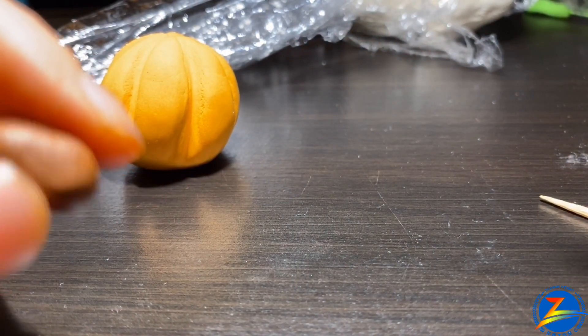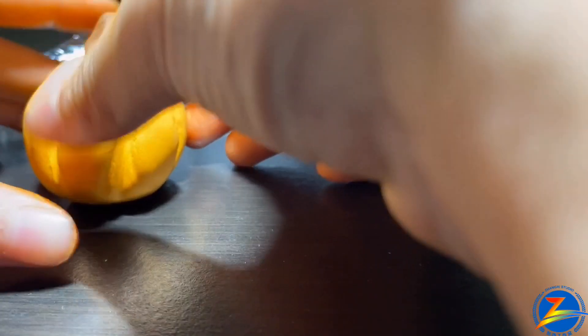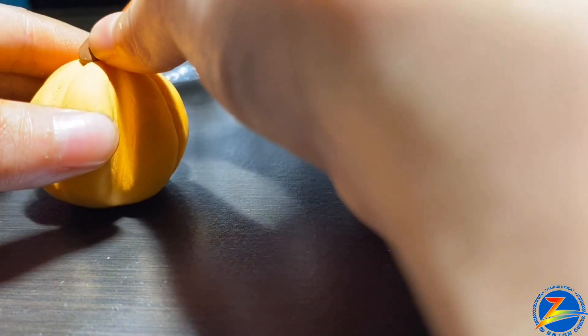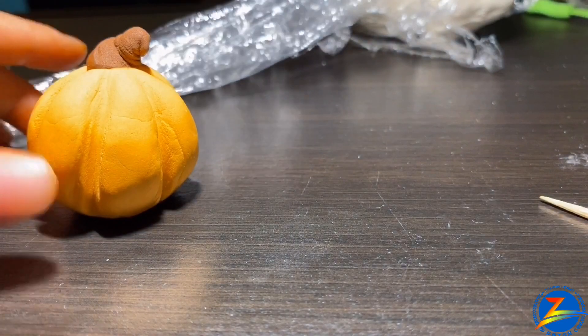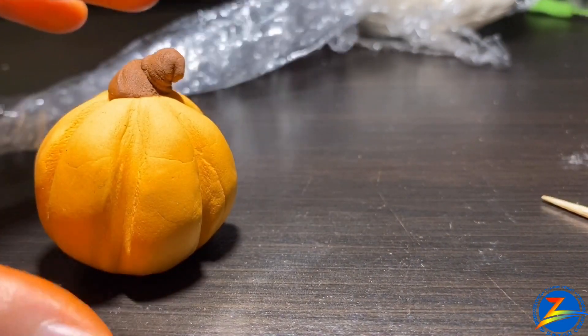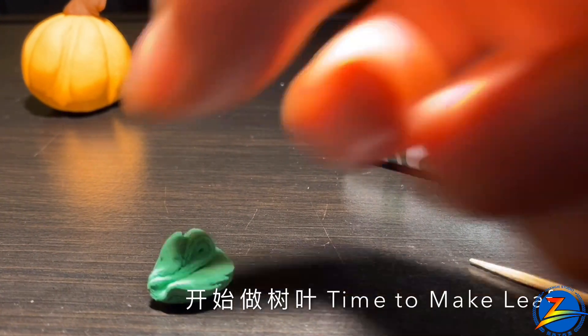And then we'll do it again and put it here. Now we'll put it in the blue head, then do it a bit. Let's do it again — so it's like this, like this. Then you put it in the blue head.